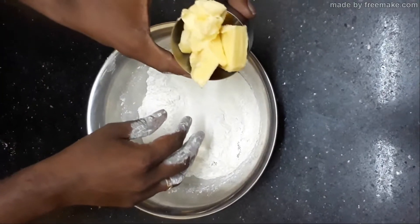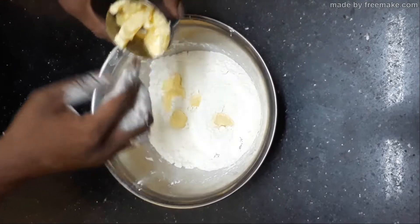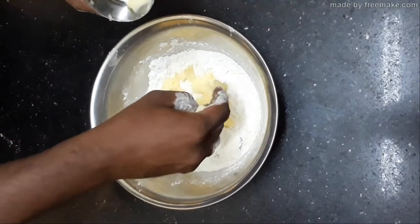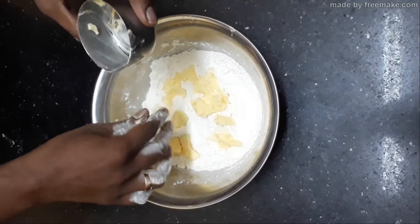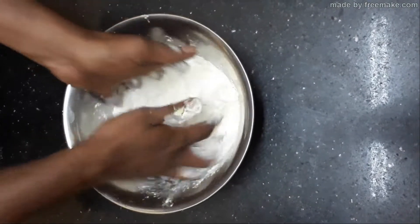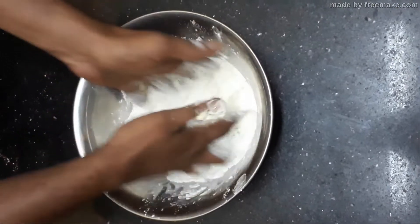Then you are going to add soft butter — break it into small pieces and add it to your flour mixture. Mix it gently using your fingertips, not your palm. Use your fingertips and gently rub in all the ingredients.